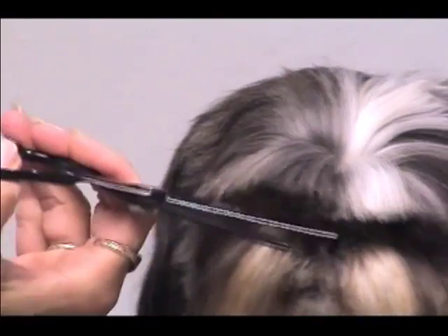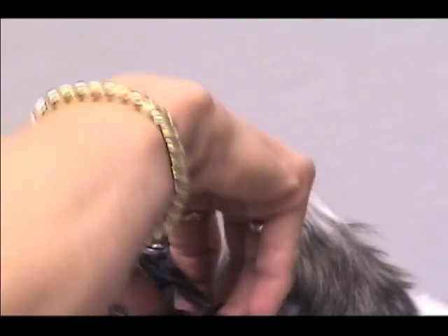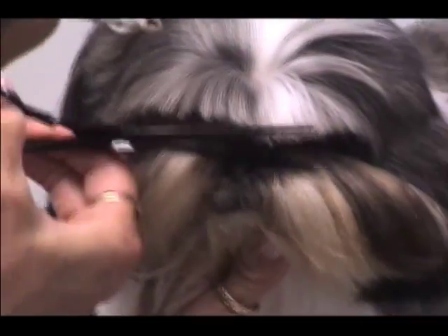You can see the angle I'm holding my thinning shears to get at those little hairs right above the eyes and into the eyelash area. You take those a little tighter and then they're not going to be hanging in her face and in her eyes causing irritation.